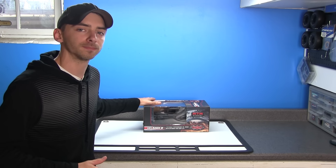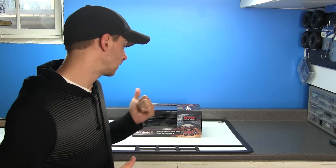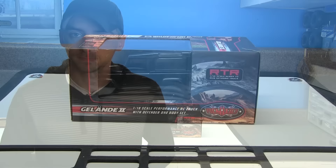This is the RC4WD Gelande 2 1/18th scale microcrawler. Yes, another small box here on a very large table, but I am stoked for this because of the amount of detail and what it actually has in it. So what I'm going to do is bring you guys in a little bit closer and start doing a little unboxing and overview, and talk about the truck and what you guys can expect to find when you get one of these. Let's get into it, shall we?